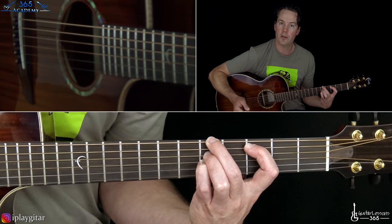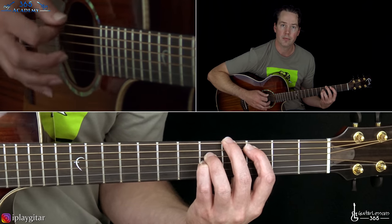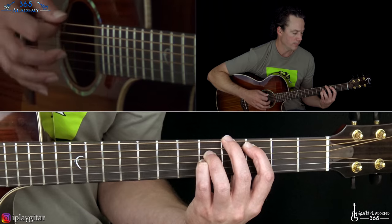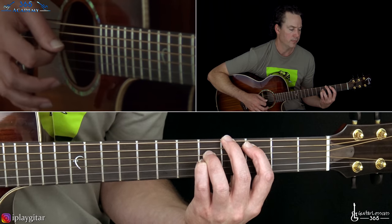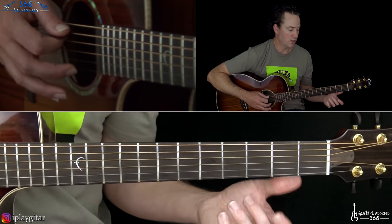To get to the next chord, you just take the note on the low E and move it down one fret. It's a really nice change. And then the whole verse section is really just those repeated.